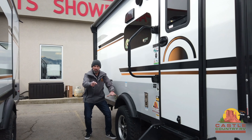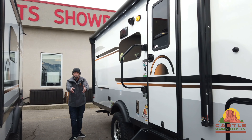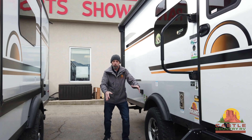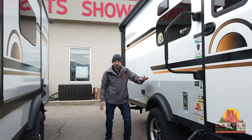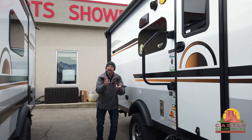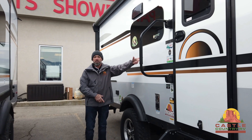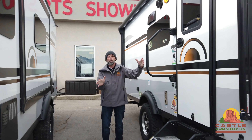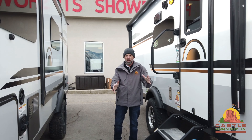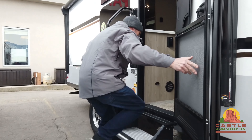That brings me to another point. These come standard with a 100-watt solar panel — that is one of the coolest things — because if you're wanting to get up off the grid, it has a 100-watt solar panel and it's already got a built-in inverter. I think we better go in and take a peek. This is one of the coolest trailers I have on my entire lot, and that's why I get so excited about showing this trailer.